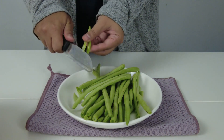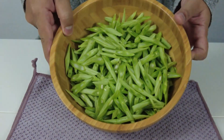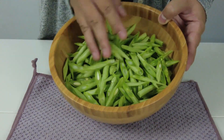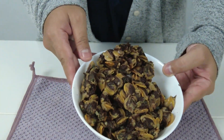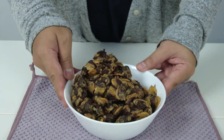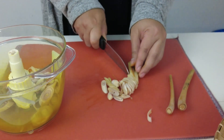Kacang buncis ini adalah opsional. Terpulang sama ada anda mahu masukkan ataupun tidak. Sekilo kerang rebus yang telah dikopek. Mula-mula hiris kasar serai untuk dikisar menjadi bumbu.